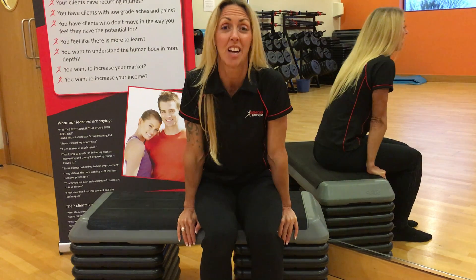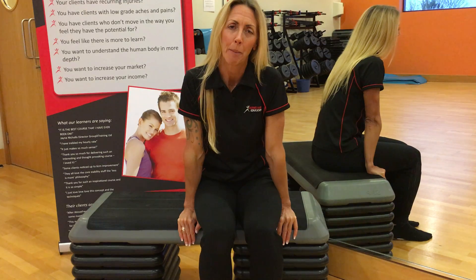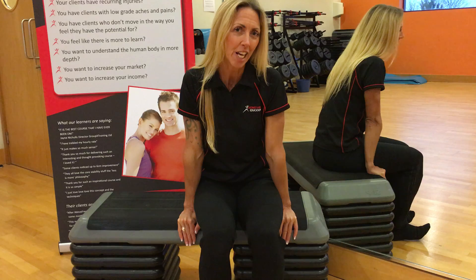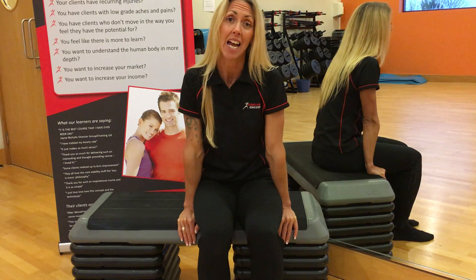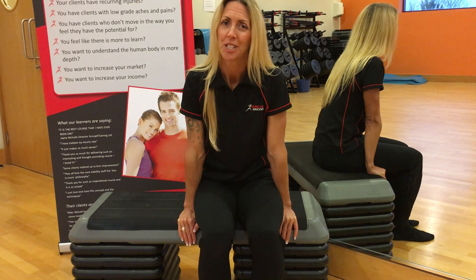My name is Rachel Fruntz and I'm Director of Biomechanics Education Limited. I'm really passionate about getting the nation moving more freely. This short video clip is to teach you how to test your pelvis to understand if you possibly have some dysfunction.